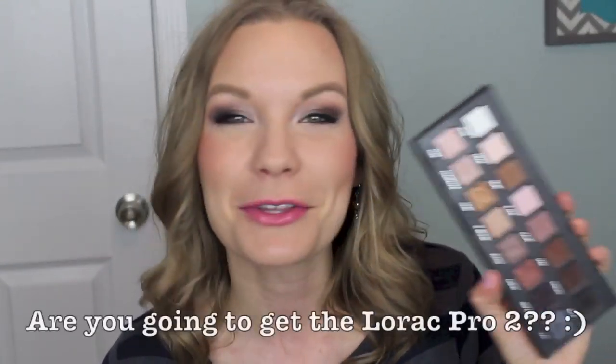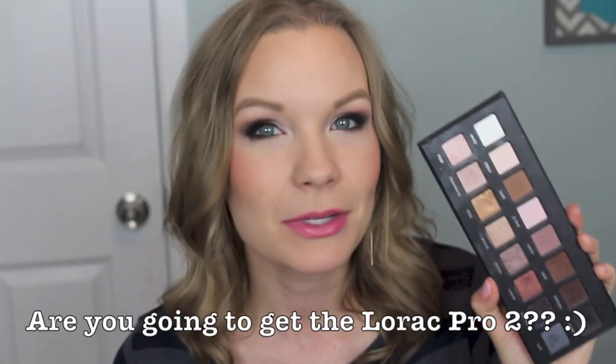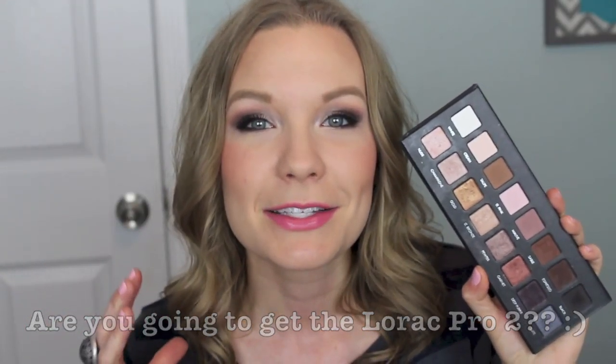Okay guys, that is the finished look and tutorial. I hope you really enjoyed this video — please give it a thumbs up and let me know any questions down below. Do you own this little palette? Or are you smarter than me and just own the Lorac Pro, which has the same shades? I know you guys have requested looks with the Lorac Pro and that's on my list to film. Please subscribe to my channel if you're not already, and I will see you in my next video — bye!